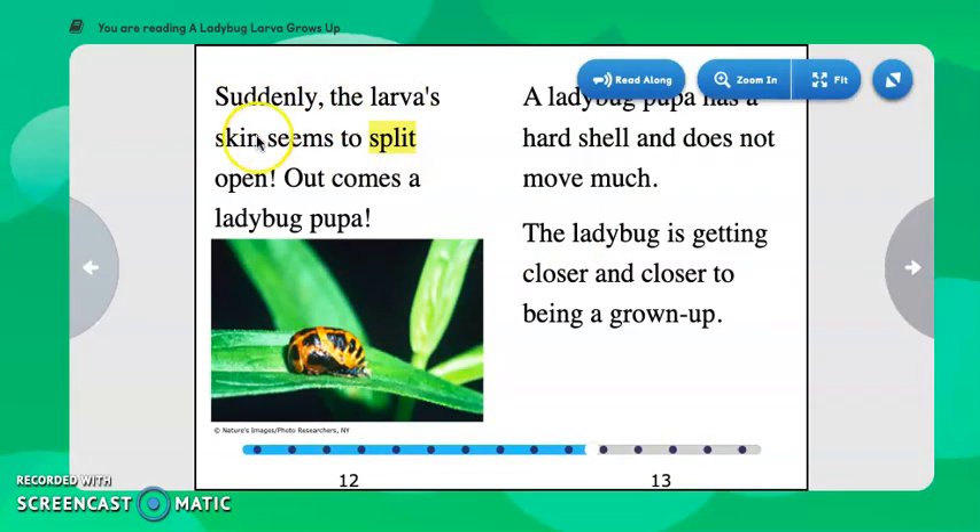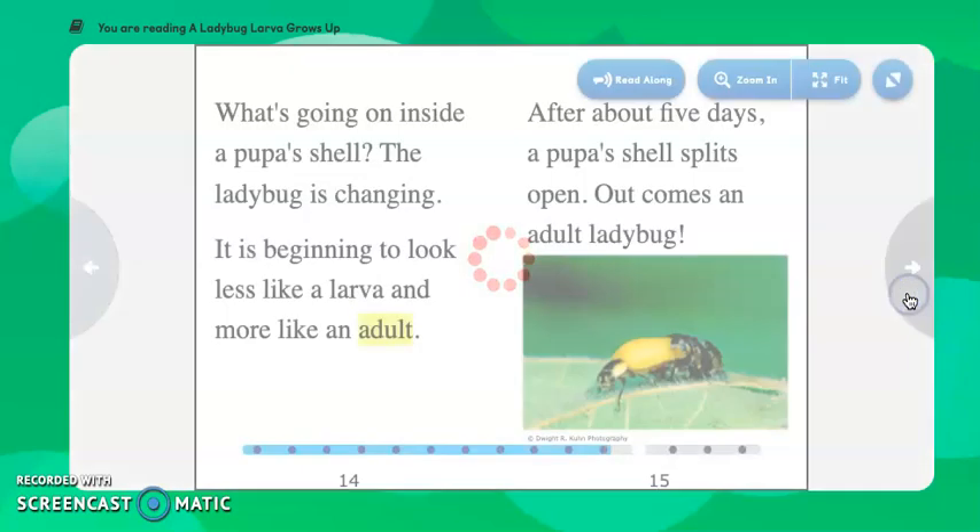Suddenly, the larva's skin seems to split open. Out comes a ladybug pupa. A ladybug pupa has a hard shell and does not move much. The ladybug is getting closer and closer to being a grown-up. We have another photograph and another keyword here. Split means to come apart and open up. Here we see the skin has opened up and out has come the pupa.